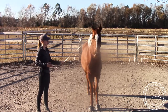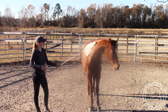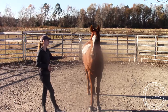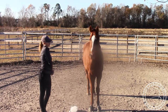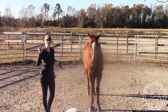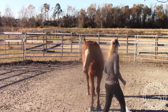So when he relaxes, I'll reward him. He wasn't afraid, but he was looking out at the other horses in the pasture. When he went from looking and being alert to just coming back and standing and relaxing, I'll reward him for that — because I want his focus and relaxation.